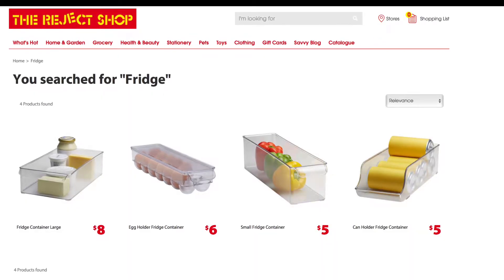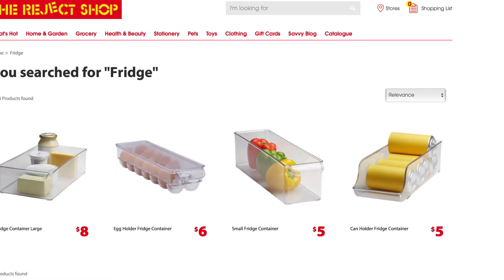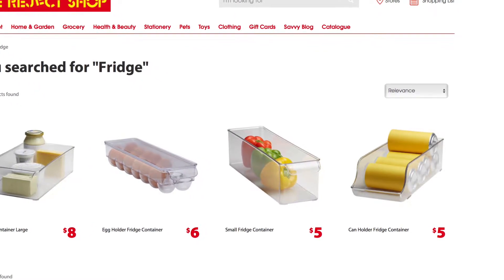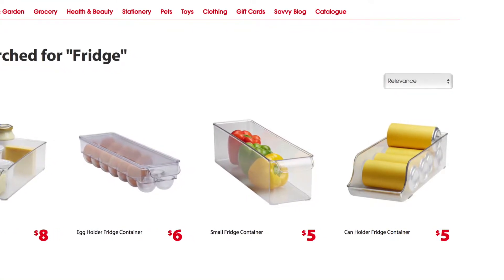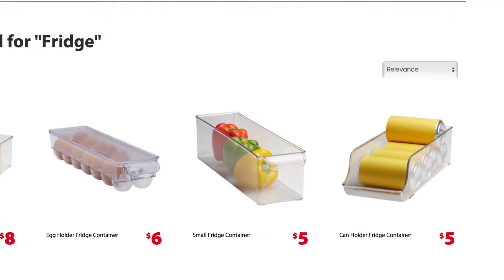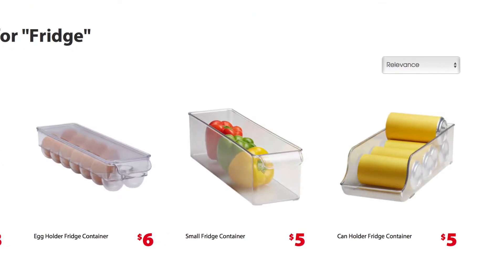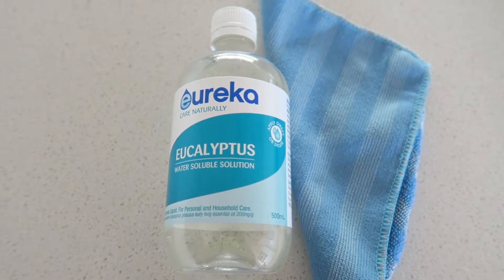I was really keen to do this on a budget because I don't like spending too much money. I bought the egg container for six dollars, the small fridge container for five dollars, and I also decided to go with the can holder — though I'm actually not going to use it for holding cans. I bought one of each and then removed the stickers.